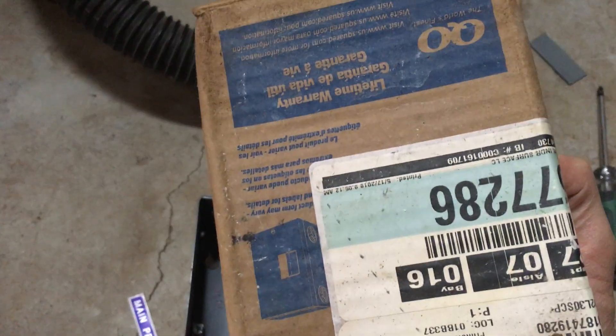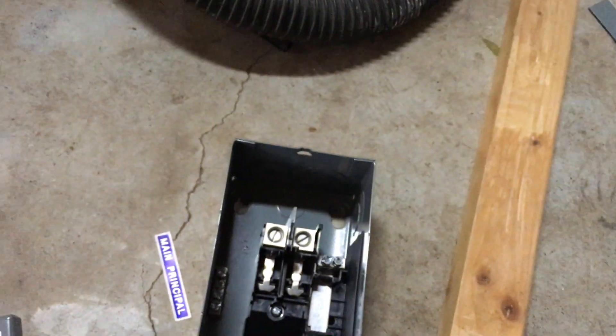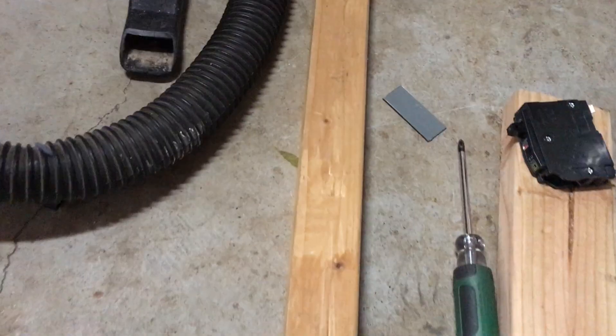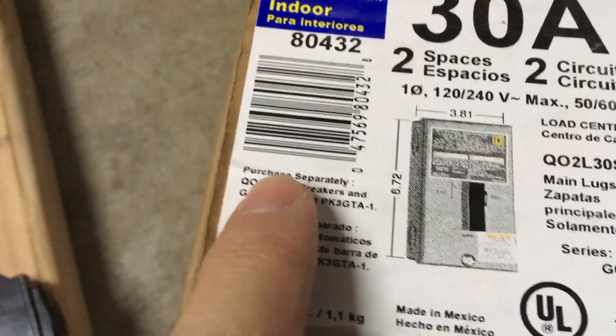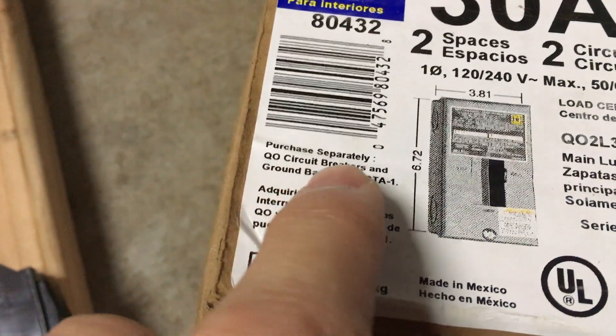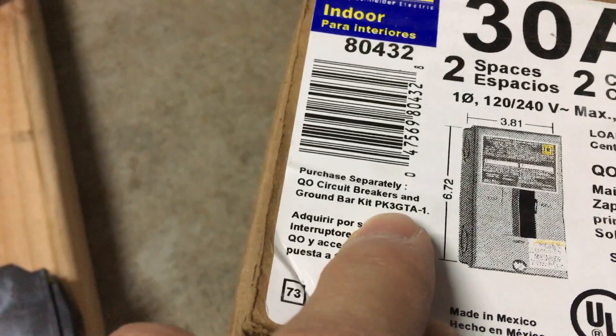You're gonna get something like this — you need to get either an indoor or an outdoor one. This is an indoor one. It's got two circuits, two spaces for two circuits. First off, when you do get something like this, you'll notice right here it says the circuit breaker and ground bar kit are sold separately.